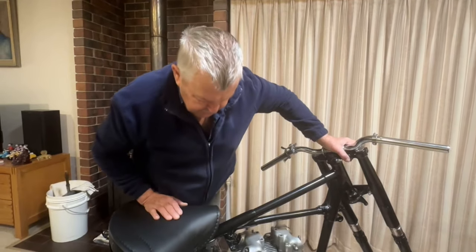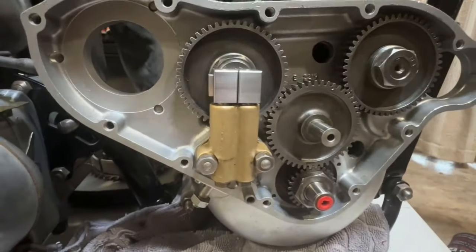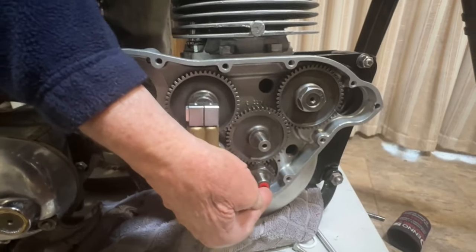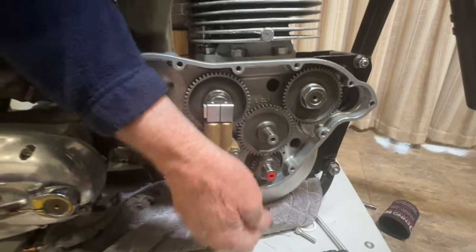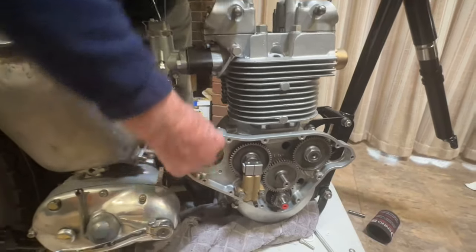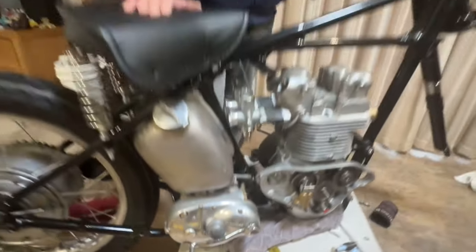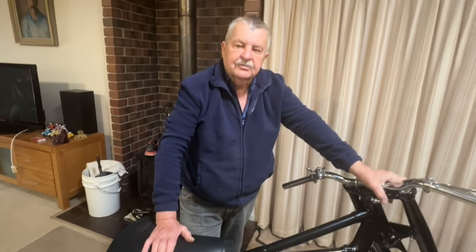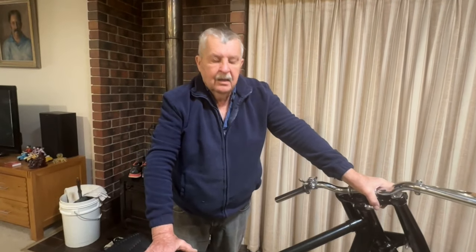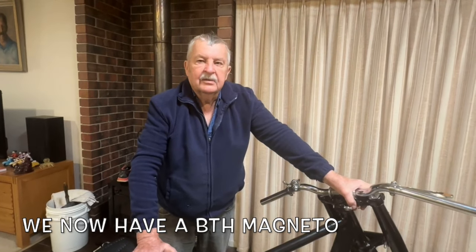Otherwise it's going quite well. It's got a new oil pump on it and a new spindle. There's a little plug in there I've got to remember to take out. I've also got to fit a magneto. At this stage I don't have the correct magneto, but I do have a manual advance Lucas magneto. It should be a manual advance BTH as original equipment, but the Lucas one might get us out of trouble until we get a BTH. If a BTH one comes to light I'll buy it and put it on.